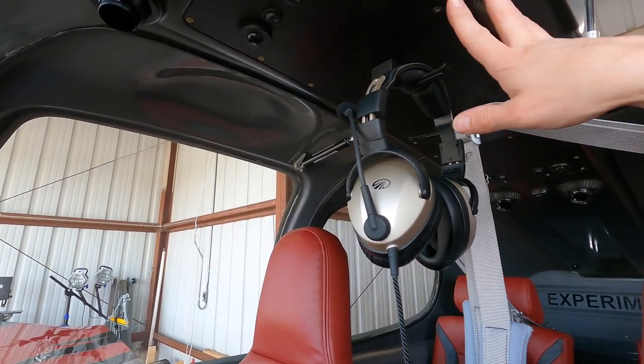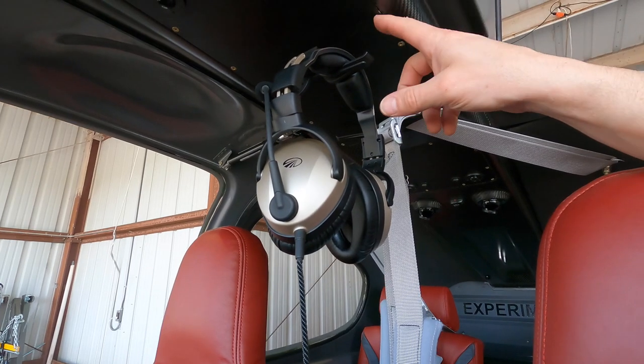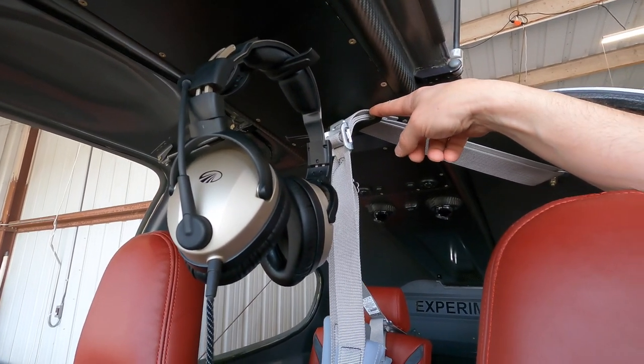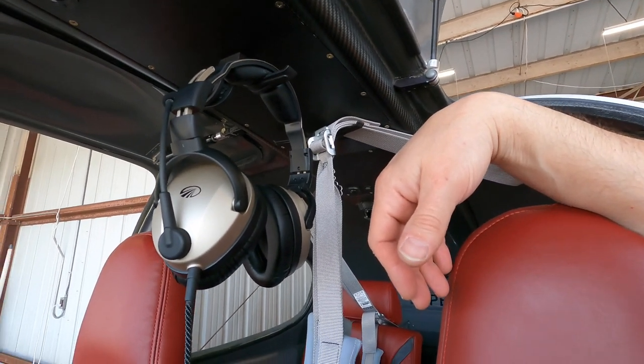Looking at interior components, this whole overhead console is carbon fiber, made by Aerosport Products. I got their hanger for the headsets, and I also installed their hanger for the two front seatbelts.